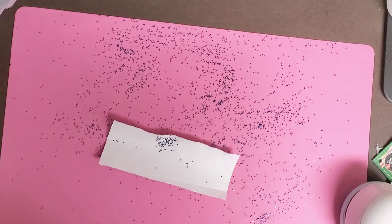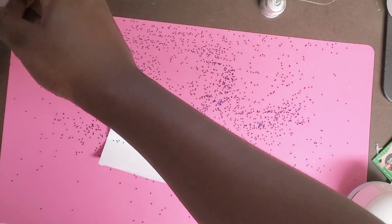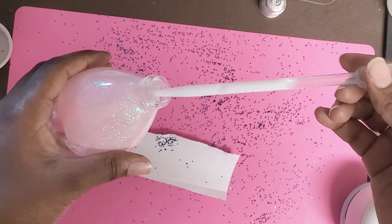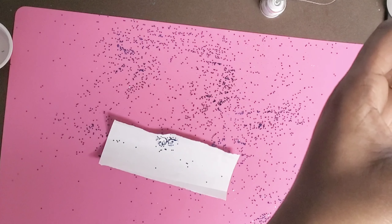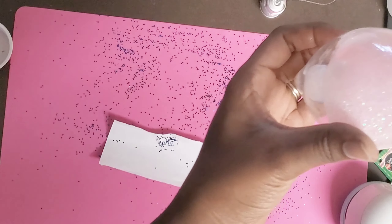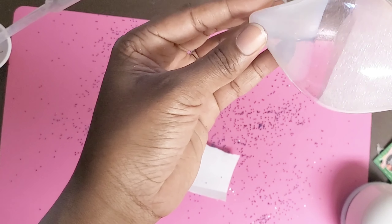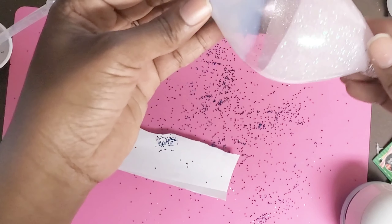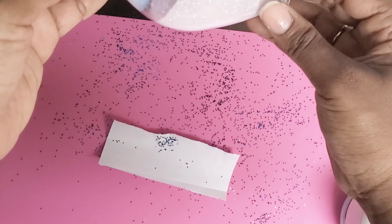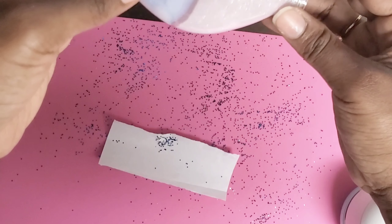Now we're moving on to the two-color ornament. This is dry — you can see it's shiny, and that's how you know it's ready. We're going to use the little suction tool to add polycrylic. Put it all the way in — you do not want to touch the glitter on the top layer. Put it directly on the bottom. That's one dose of suction; we'll add another one. Remember, do not touch the top layer. Twirl it and keep twirling until it meets the other half of the polycrylic glitter.